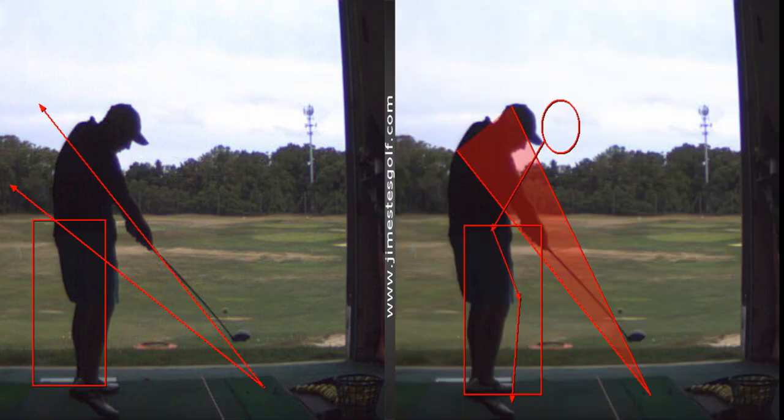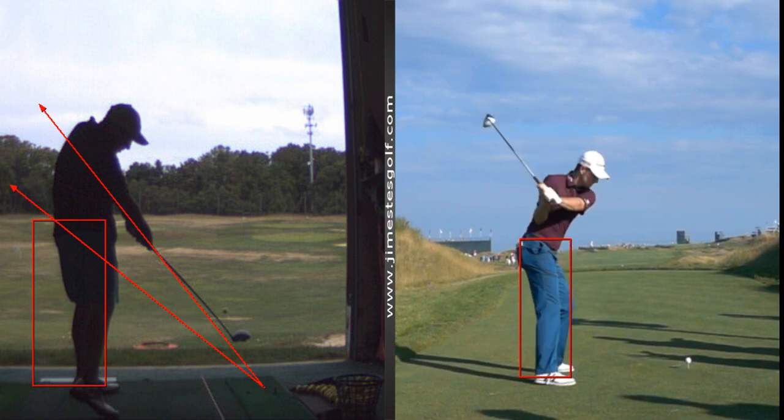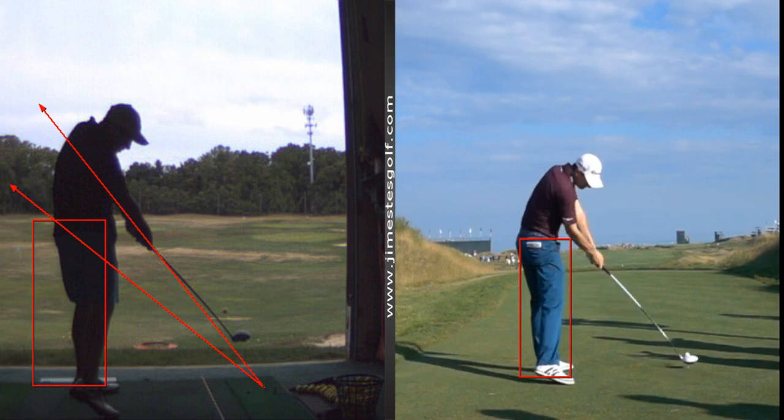Everything I've said to you is recorded, so you don't have to worry about remembering it. Tour players just don't move forward on it — see how his butt stays back there? That's really what I'm talking about. It starts with proper footwork.